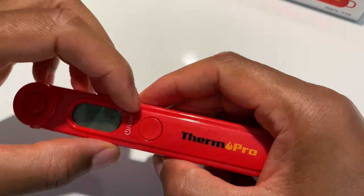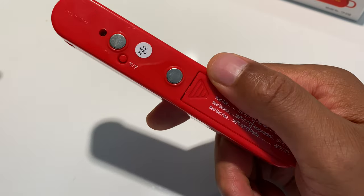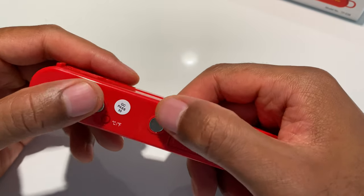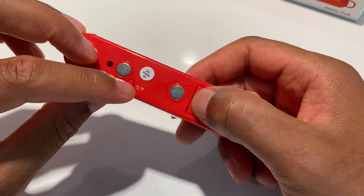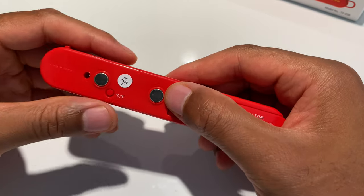There's a sticker that says 'remove,' so I'm going to remove that. On the back side there are some magnets you can use to stick this to something like a refrigerator or something metal, as well as a Celsius and Fahrenheit button to switch between the two.